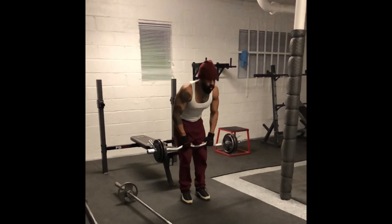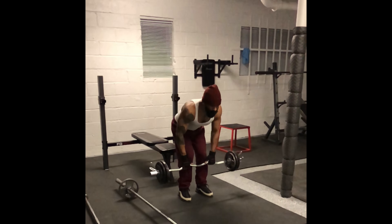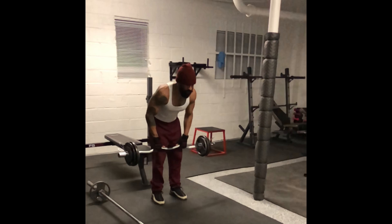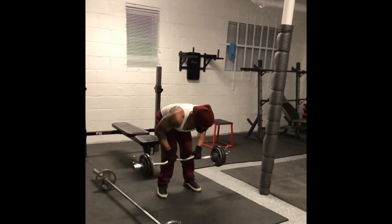Go straight. There we go. Close grip deadlift. Let's go, last one. Bend up the rules.